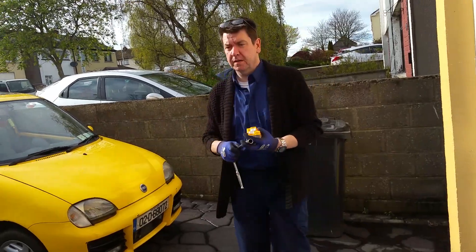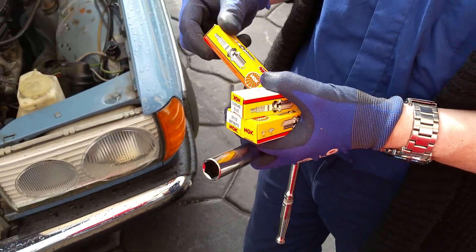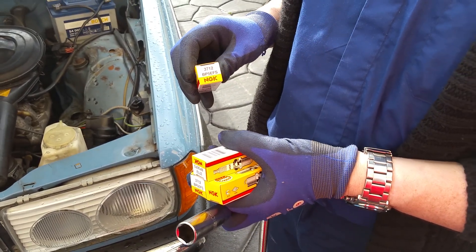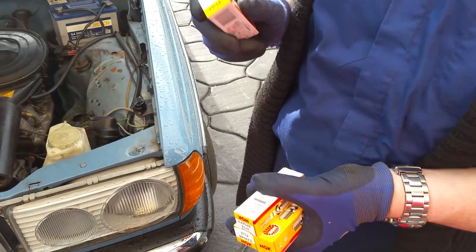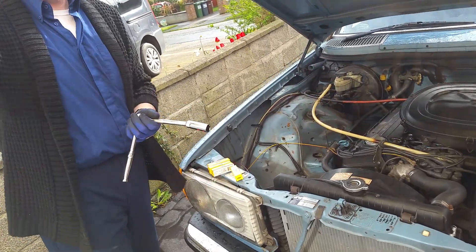The spark plugs I'm going with are NGK BP5EFS — the best you can get. So we're going to remove the old spark plugs and put in the new ones.